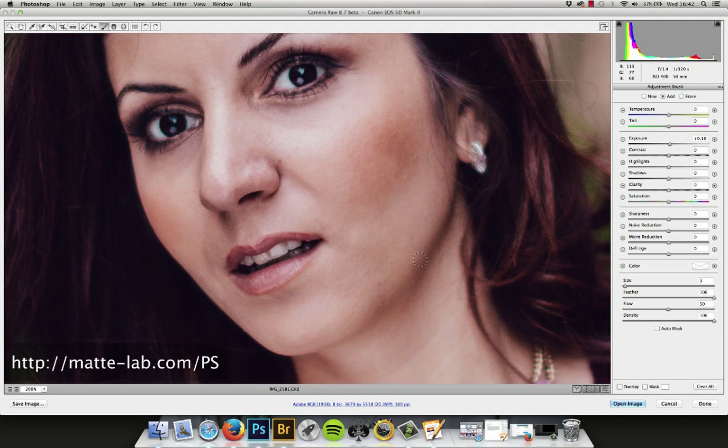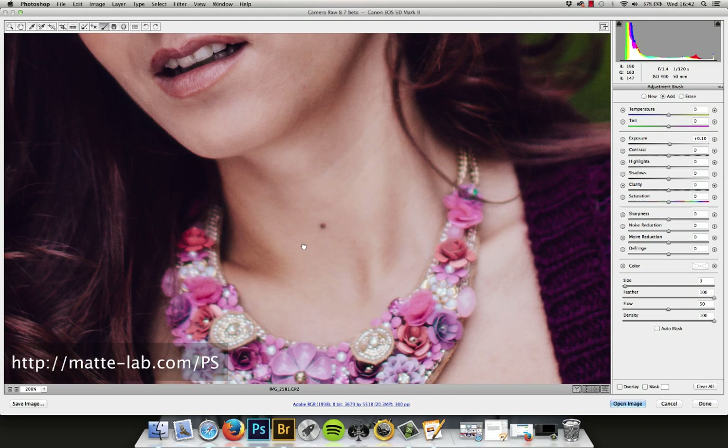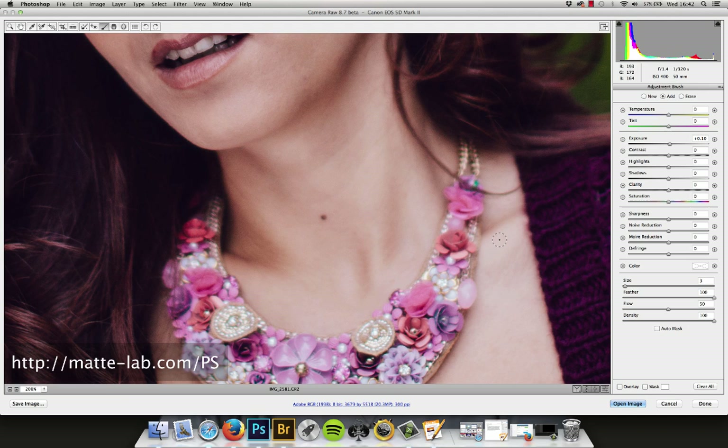We're just painting in some of the highlights here, just some of the lighter areas. Neck here — don't forget the neck area and the collarbones, this line here. And we'll come to the hair as well in a second. We're just doing this real fast.